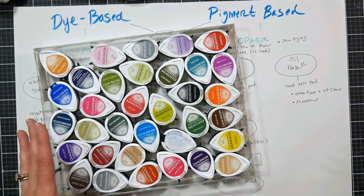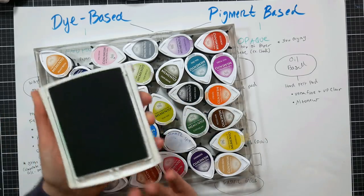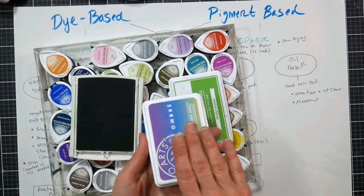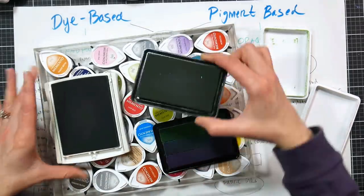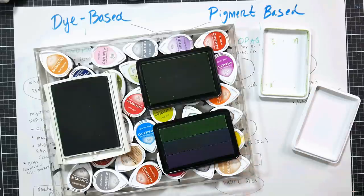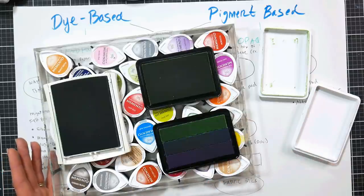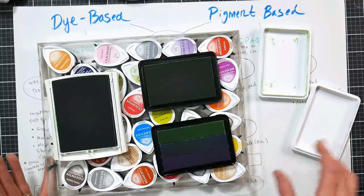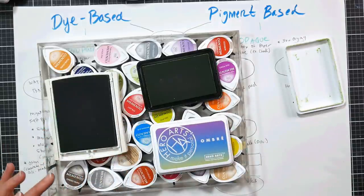Dye inks include the classic Stampin' Up pads and their newer spongier ones. You'll see a lot of companies that have ink pads that look alike — they're all made by Superior Ink Company. I like that a lot of these boutique stamp companies use the same manufacturer, so you get very consistent quality between brands. You can buy pads from whichever company's color palette you prefer and get essentially the same ink. Stampin' Up pads do have a bigger surface area for inking, which is nice for large stamps.